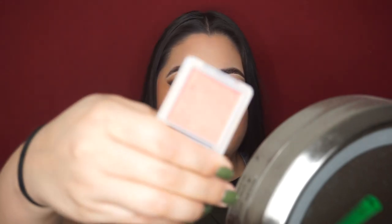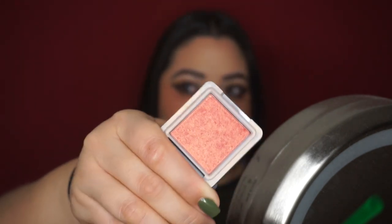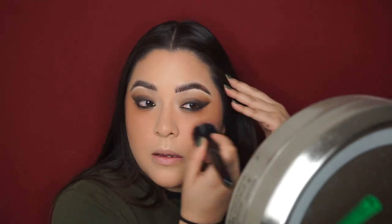Now I'm jumping into blush — this is the brand Bang Beauty, my friend got it in her Ipsy bag and gave it to me. It's a peachy tone and since I put orange under my eyes I want to go in with a peachy tone. I'm patting that into my skin — I want to look like super heavy blush. I'm satisfied, and I'm definitely adding that on my nose, a little down here, just to even out, and up here too.